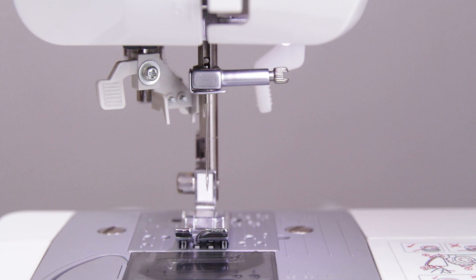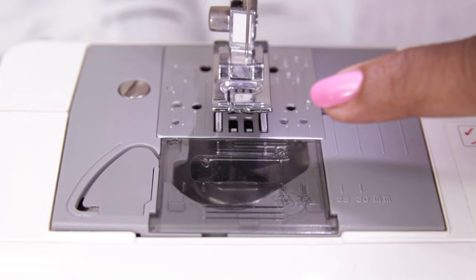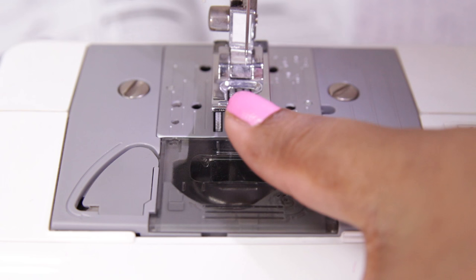Now let's show how to insert the bobbin. Before inserting the bobbin, lift the presser foot. The bobbin goes inside here, so open this cover. To open it, just slide it towards you.